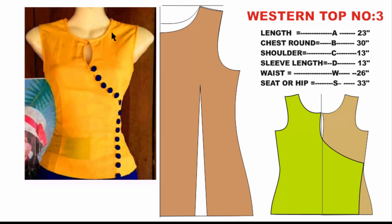The first measurement is length. The next is the chest round. These are shoulder measurements. It will also include sleeve length.